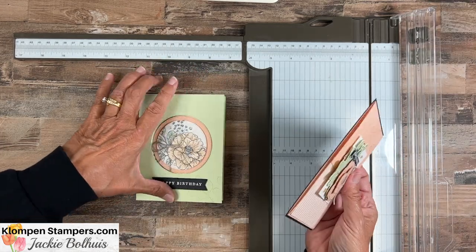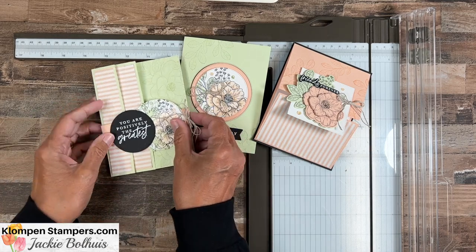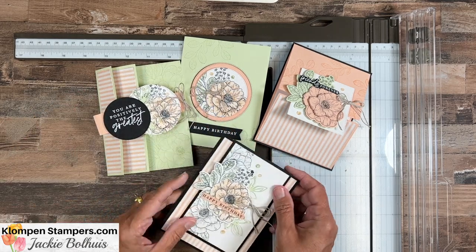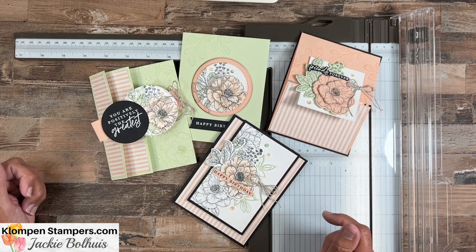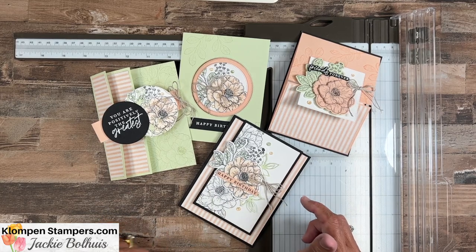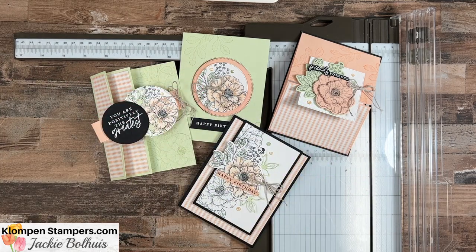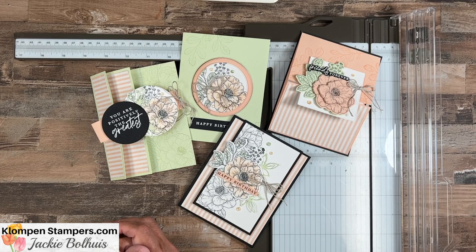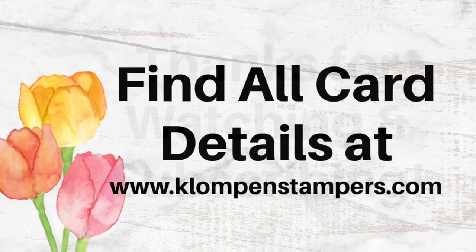There are all four of our cards! Check out the blog post for all the details on getting the tutorial. You can get it for free with a $50 order the whole month of November — and if you placed an order in the first couple days of November before we shared this video, you'll get it as well. Or you can purchase the tutorial, which has all the measurements to make the templates plus step-by-step instructions to make my four cards using the stamp set. Thanks for joining us — have a stamp happy day!